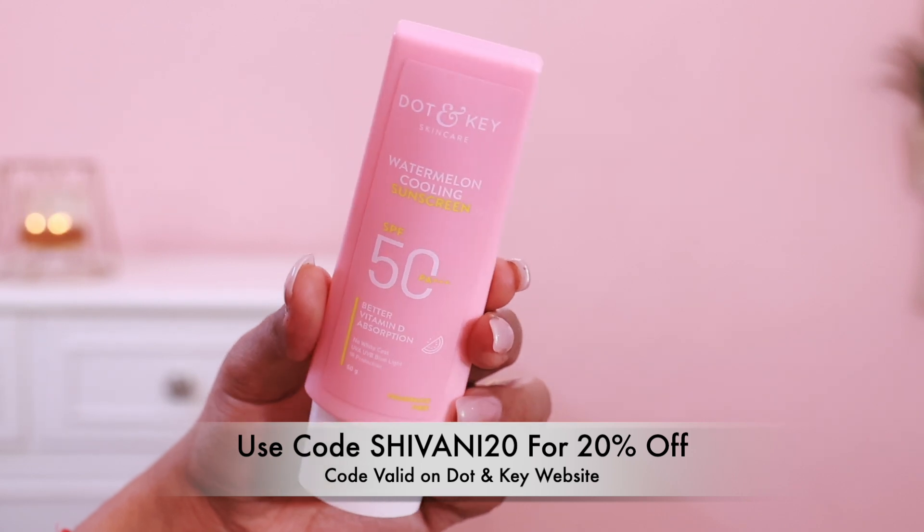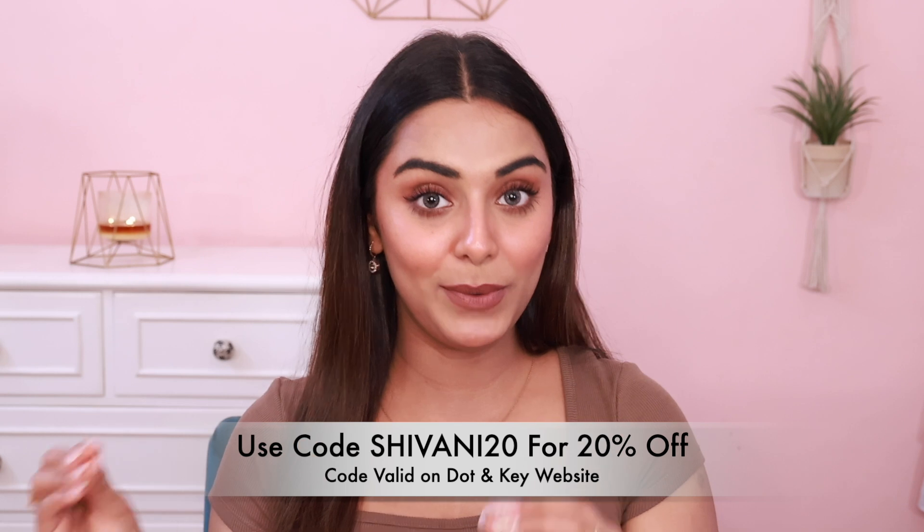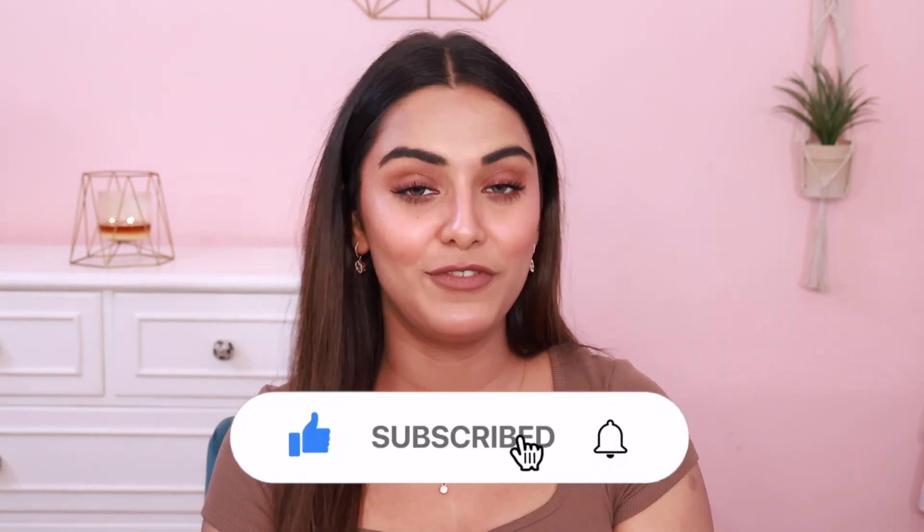That was the last makeup dupe for today's video. I really hope you like these affordable dupes of high-end makeup. If you want more makeup dupe videos, please tell me in the comments section — I know you're actually interested in concepts like these, so I will try to make more videos. All the high-end products and their dupes featured today will have links in the description box. Also, don't forget to try the Doughton Keys Watermelon Cooling Sunscreen — use my code SHIVANI20 for 20% off on their website. If you liked the video, please give it a big thumbs up and subscribe. Let's connect on Instagram at shivani_tanejaofficial. Stay safe, stay positive, and be kind to yourself and others. Bye-bye!